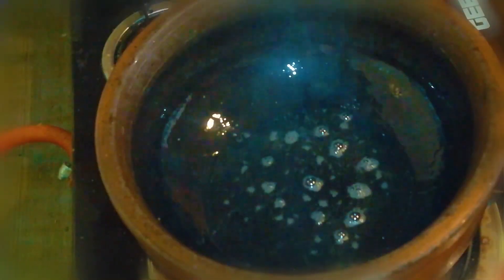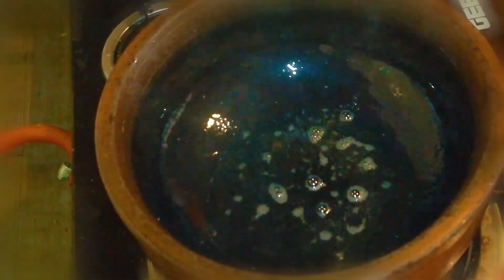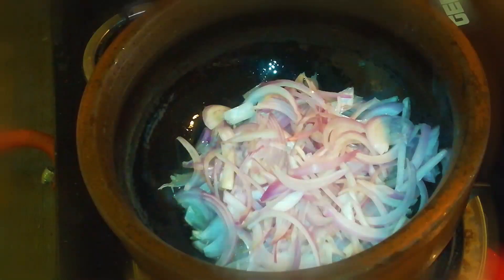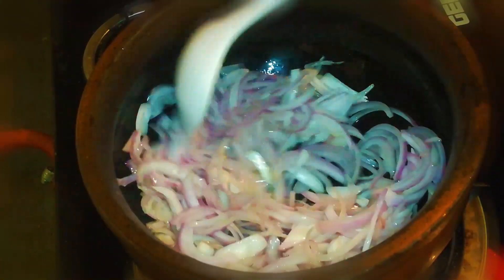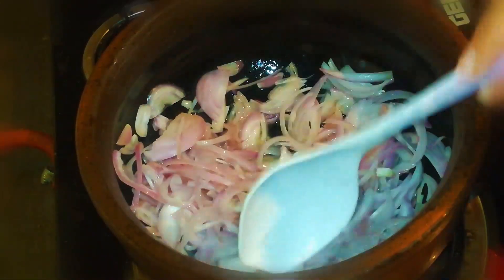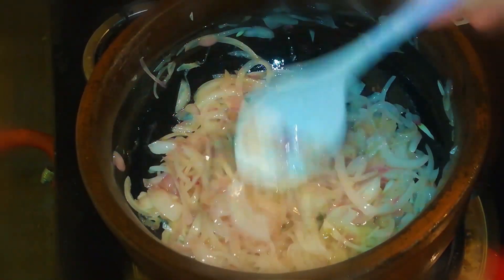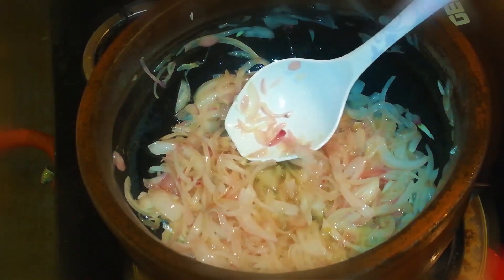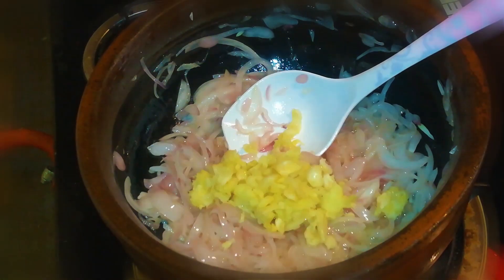We will add 1 teaspoon of salt. Now let's put a light brown color in this place. Now let's put a light brown color in this place. Put the curry in the curry.